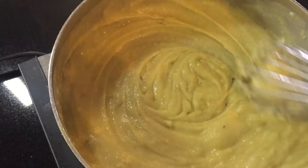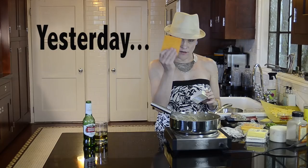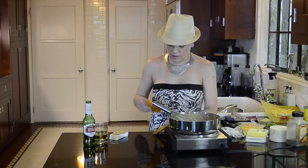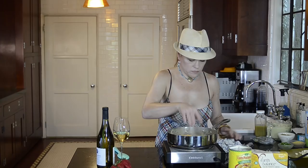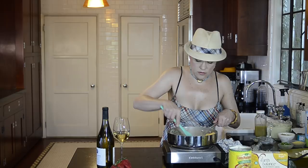Now I'm going to add vegan cheese. I'm adding a package of Go Veggie cheddar. Yesterday I used my favorite cheese, which is Field Roast Chao slices in the tomato cayenne flavor — it makes a really great nacho cheese if you just melt it in the pan and add a can of Rotel. But today I couldn't find it in stock so I'm using this Go Veggie, which is neon orange. Adding this to the sauce, letting it melt. I'm switching from a whisk to a spatula to stir this in.